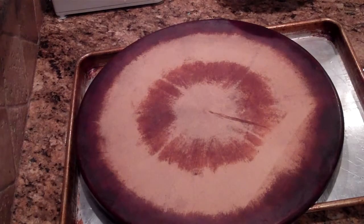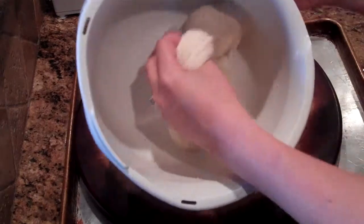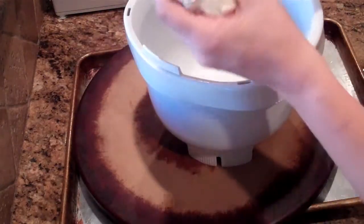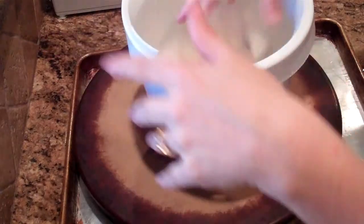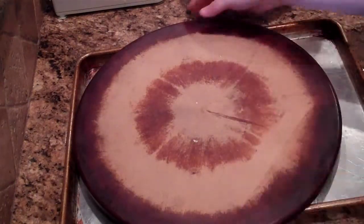My dough is all mixed up and ready to go. It should just be a ball like this — a little bit elastic, it shouldn't stick to your hands too much, and it should feel warm. You should also see the little flecks of the Italian seasoning in there.